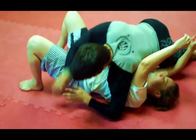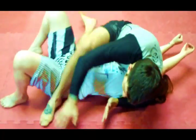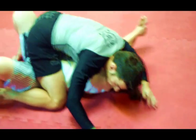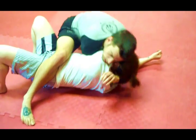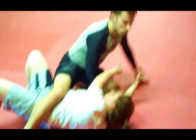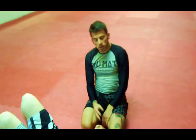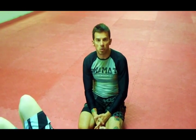One more time. Twister side control, transition to mount, keep my weight on her, cupping the shoulder, staying tight, and finish with the DARS choke. I'm Matthias Sieber. This was the twister side control to mount transition with the DARS choke finish.